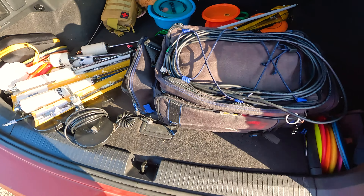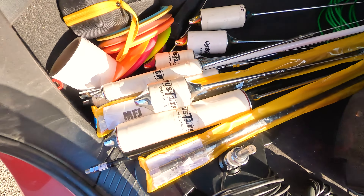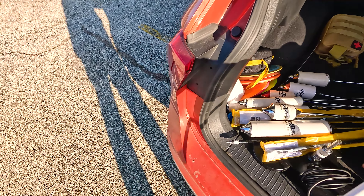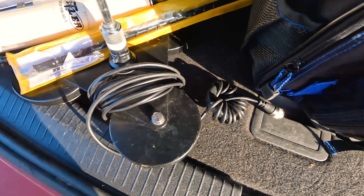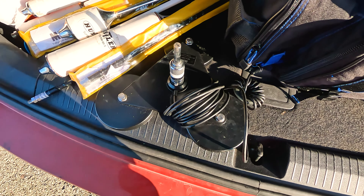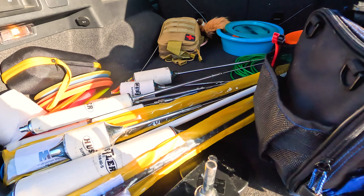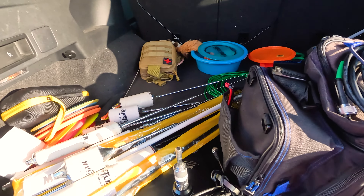In the back of my car I've got a couple things. First, I have my antennas. I use hamsticks primarily — these are the Hustler resonators. They connect to this 54-inch fiberglass mast. The resonator connects to the top of the mast, and then that gets connected to this triple magnet mount. This is the MFJ-336S triple magnet mount. I have a quick connect to make it easier to change out antennas, and then I also have a toroid wrapped around the end to help keep RF off the radio and the computer.